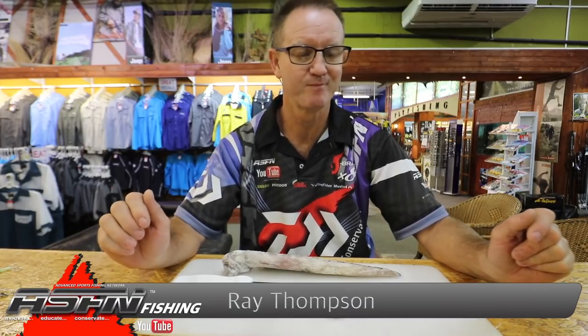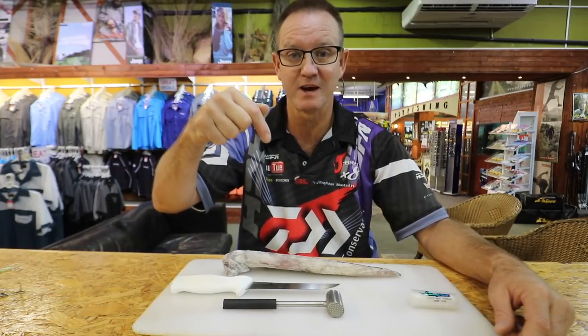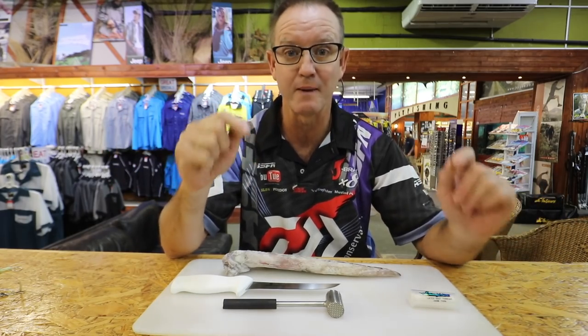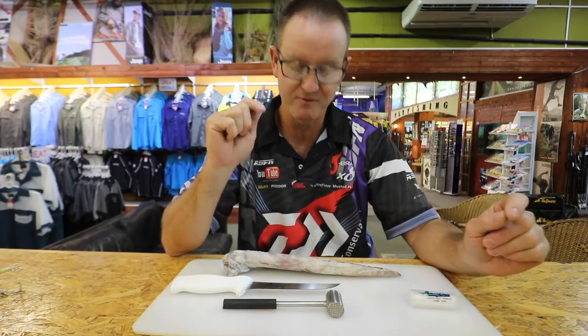I'm basically showing you how to bait up our trace that we've been using for catching the lanterns and rubber lips that have come through in the last couple of weeks. I've shown on the previous link how I actually made the trace for catching all the lanterns, and now I'm going to show you how to do the baiting up of that particular trace — very important.